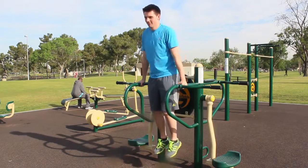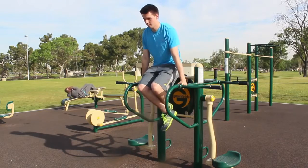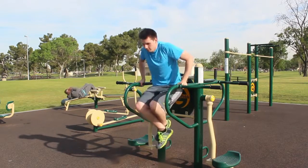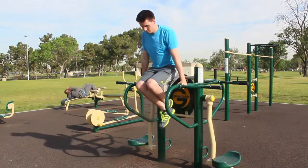To use the dip station, jump up if necessary. Grasp the bar so the arms are straight and the body is hanging. You may have to bend your knees. Bend arms to lower the body and return slowly to the start position. Repeat according to your capability.